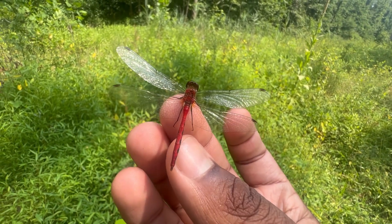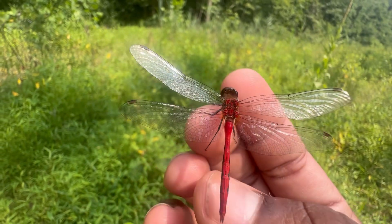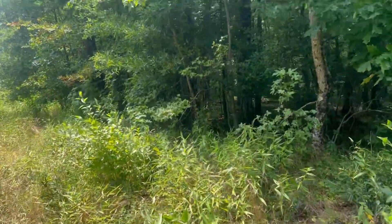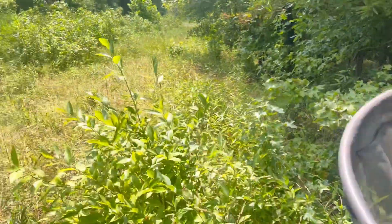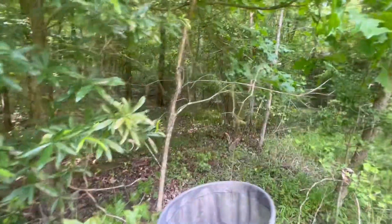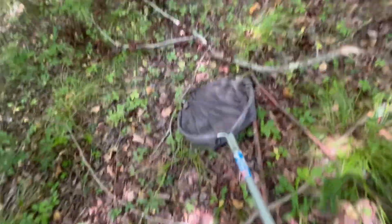I'm going to try to let this dragonfly go. There we go. I see a red-spotted purple butterfly flying around — Limenitis arthemis astyanax. Let me see if I can catch this. Wait — got it! Oh, that was sloppy but I got it.